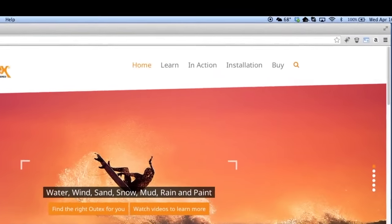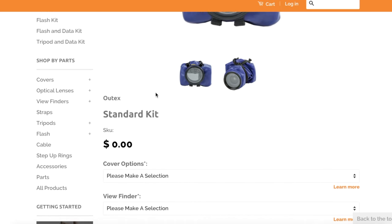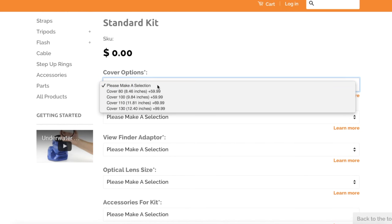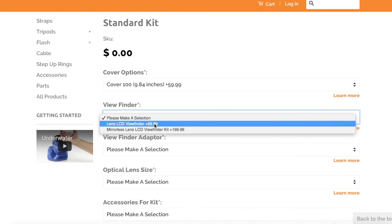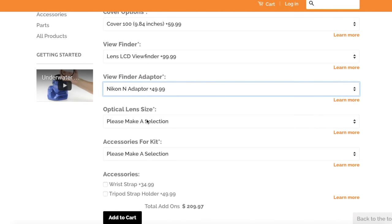Selecting the right Audix system is made simple with our online store. The build your kit function automatically determines what Audix gear you need based on the equipment you already have. By selecting the brands and models you want, the online store guides you through a selection process.